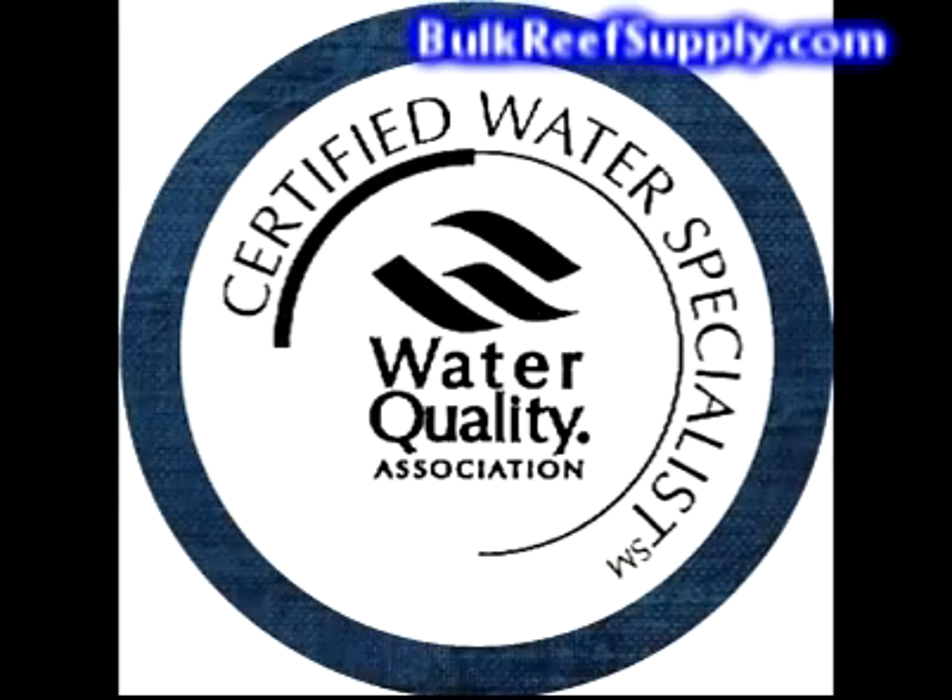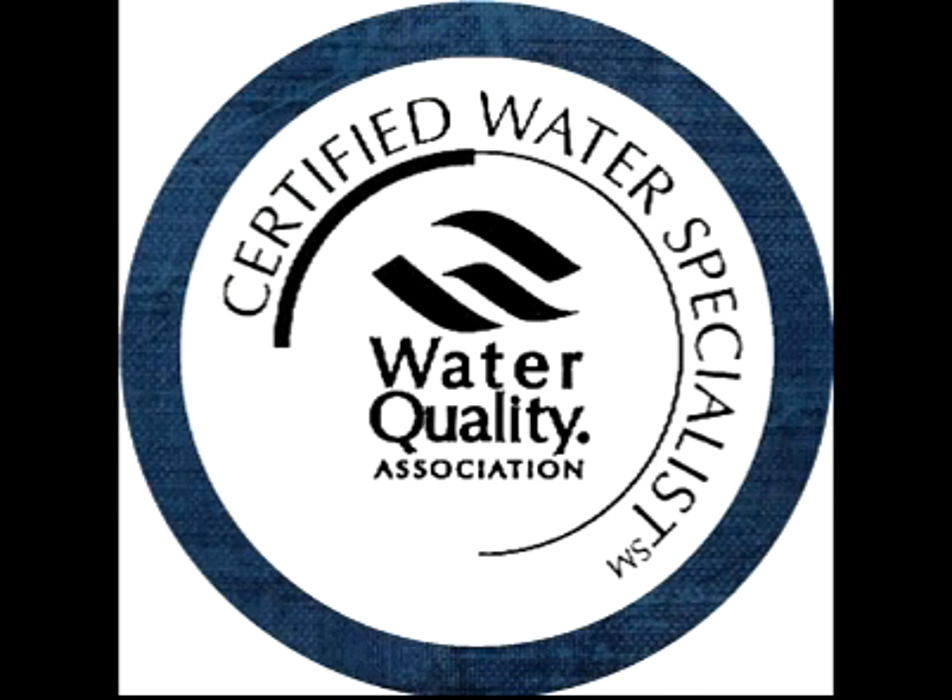We take water quality seriously and always make sure to have staff on hand that have been certified by the Water Quality Association as certified water quality specialists. This is intensive training that requires continual education to maintain your certification, with a heavy emphasis on reverse osmosis, but goes well beyond that to ensure proper knowledge on all popular water treatment systems. This means we'll always have qualified staff on hand to answer questions and help with unusual installs.